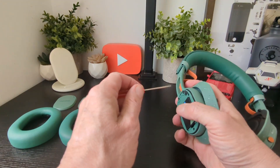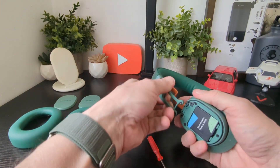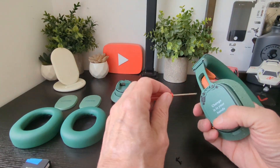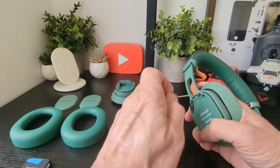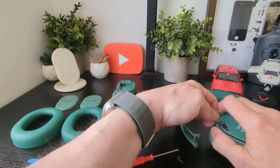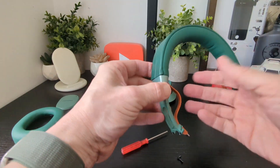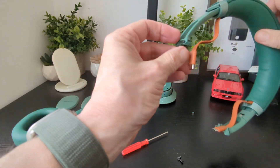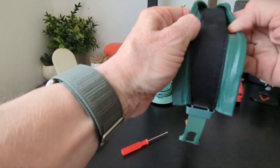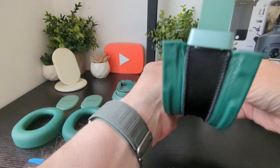For the speakers, use a small screwdriver to remove the screws on top. This frees the speaker unit. Take the battery out and do the same on the other side — be careful not to strip the screws, so use the right size screwdriver. You're then left with just the speakers, and there's a cable you can also swap out by lifting the top of the headband.